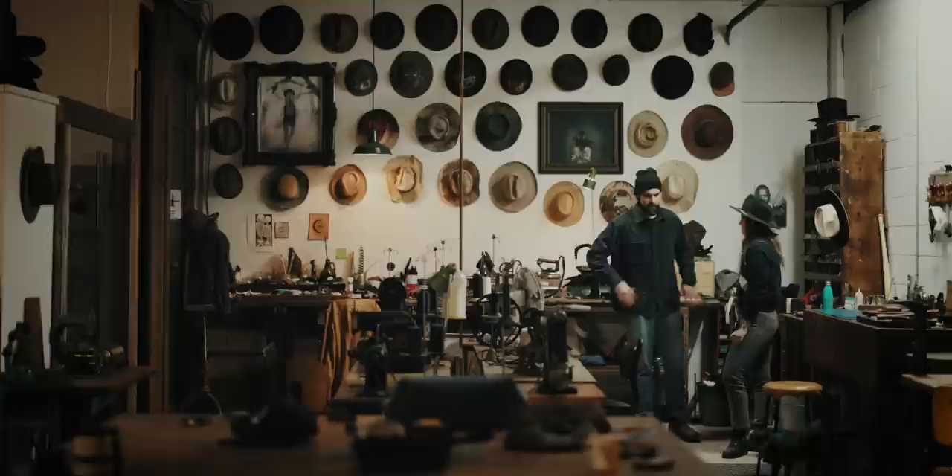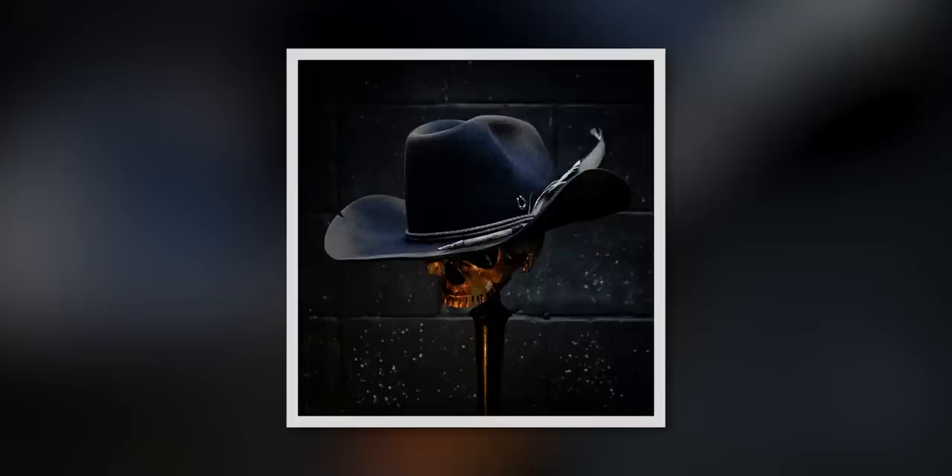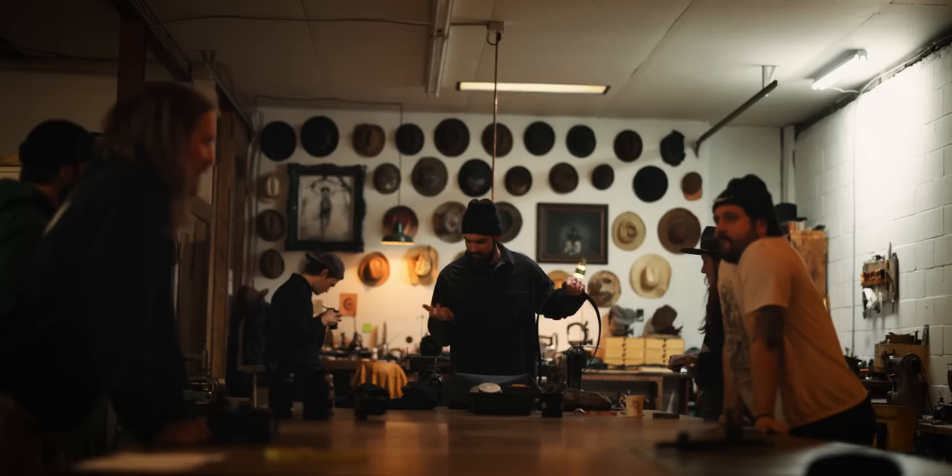Something interesting about these guys captured my attention: it was how they were doing their product photography. These guys are expert hat makers — they might not necessarily be expert photographers — but that wasn't the case here. The product photography on the website was way better than I expected. It was really good, so I wanted to come by the shop and ask them what it was about the setup that made these photos so great.